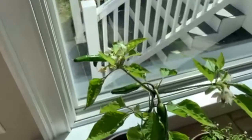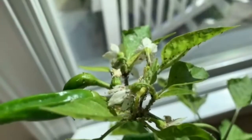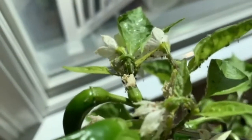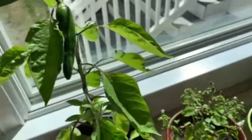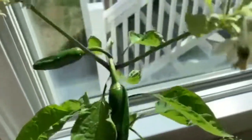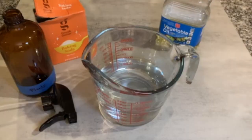Have you ever had a pepper plant where you noticed holes in the leaves? Or like the one you see here, there's a bunch of little insects all over it. Well, those are likely aphids, mites, or other small soft-bodied insects. But fear not — we have an easy way to get rid of them with an organic pesticide we're going to show you how to make right here.